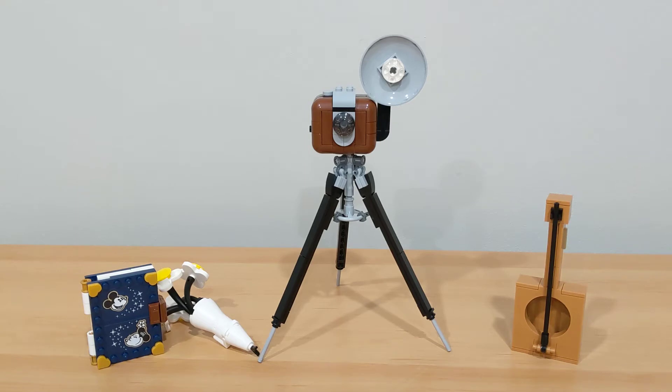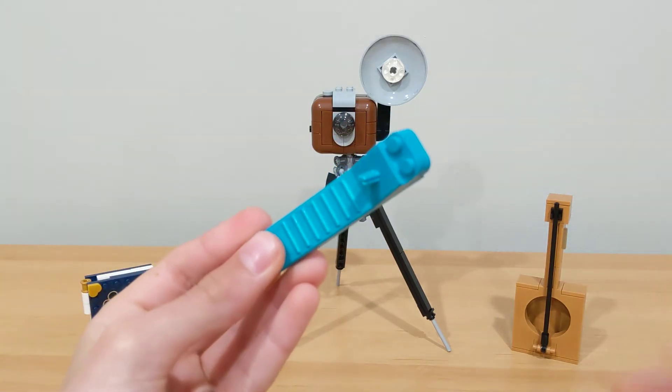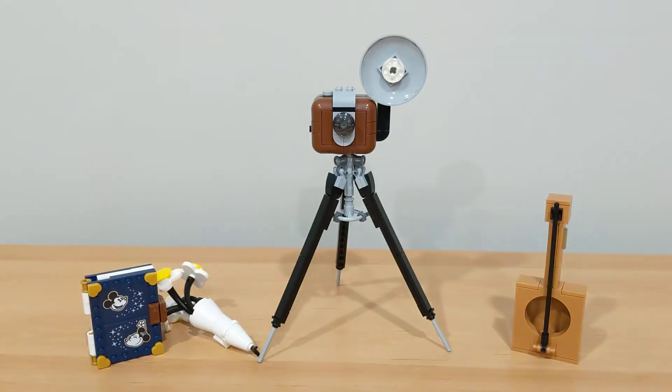Before we look at the side builds in this set, it came with a turquoise brick separator as well as four stickers, and the four stickers were used in the book.